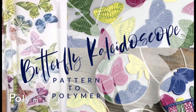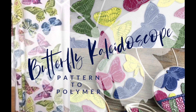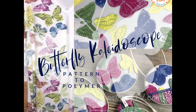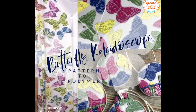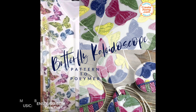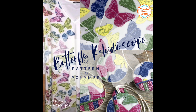For more inspiration, join our Polymer Clay Tribe Facebook page — over 17,000 members sharing projects every day. For lots more creative polymer clay ideas, visit the Polymer Clay TV blog. And here are a few new projects that we continue to build together.